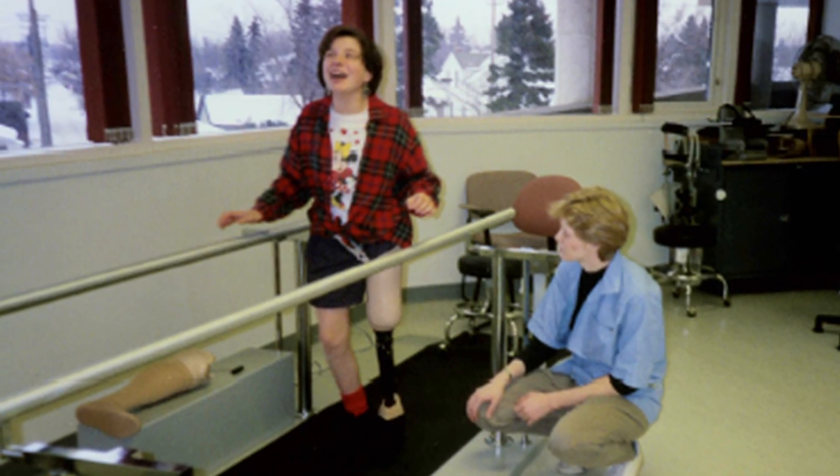For a number of years I've been hearing about these microprocessor knees that were on the market, and in particular one called the C-leg, and I was hearing about what an amazing difference it would make for amputees. But because it's not covered by provincial healthcare and I don't have extended health, I didn't even want to try it because I didn't want to get attached to something that I couldn't afford.